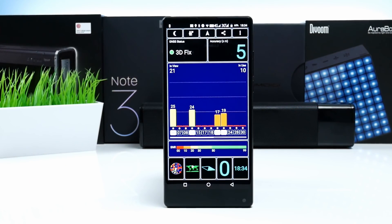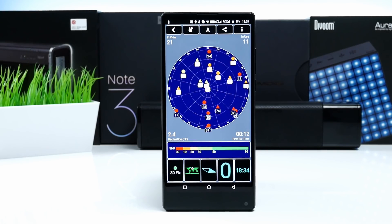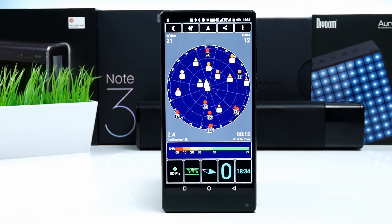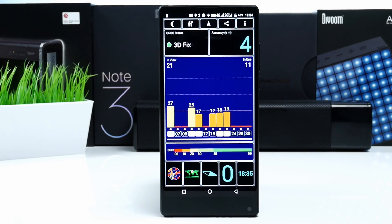Regarding the GPS, it works and has support for GLONASS, but it is definitely not the best I have seen. The lock and fix was kind of slow, and the signal reception and accuracy could be a lot better.